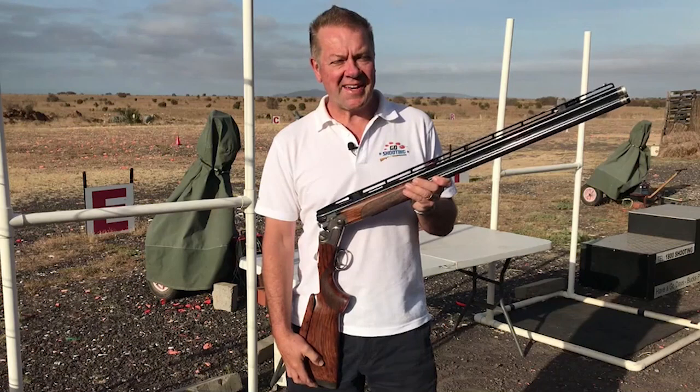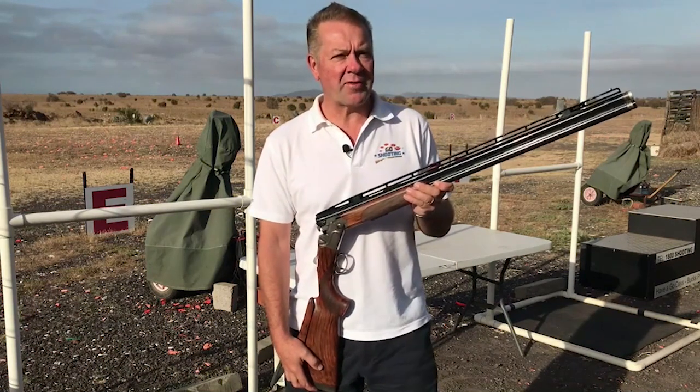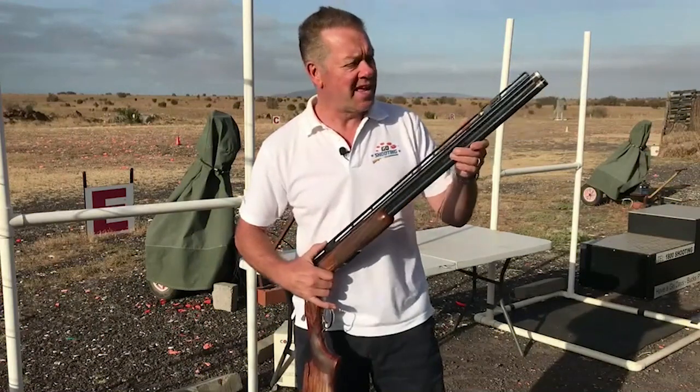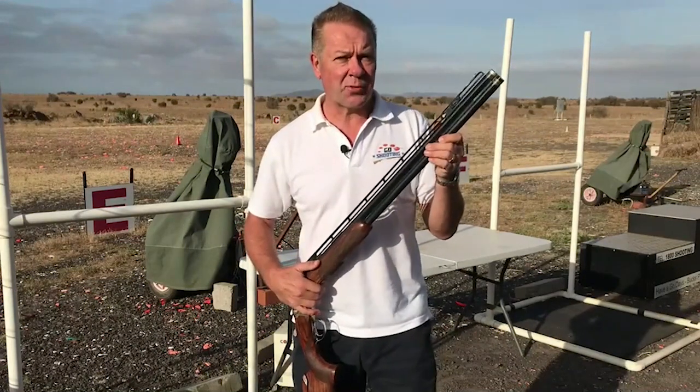Hi, Russell Mark from Go Shooting here. Today I want to talk to you about one of the biggest trends in target shooting shotguns over the last couple of decades: the emergence of the adjustable rib.